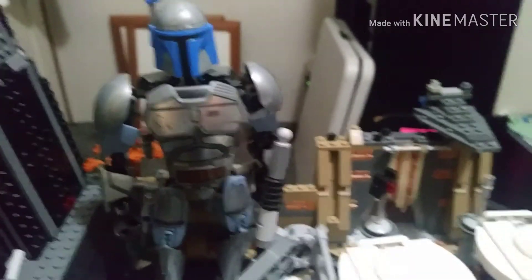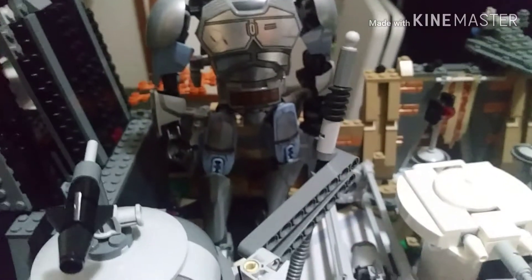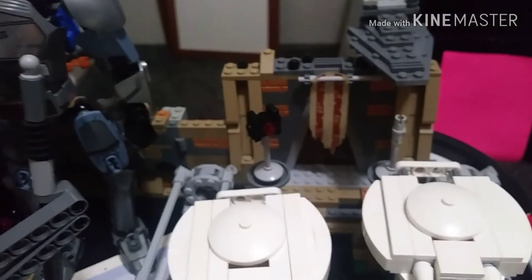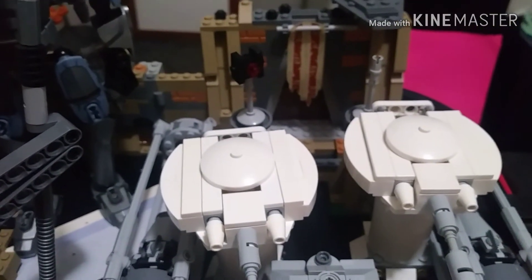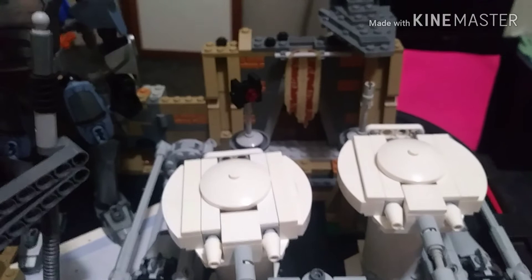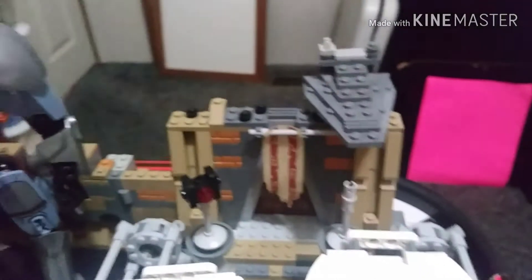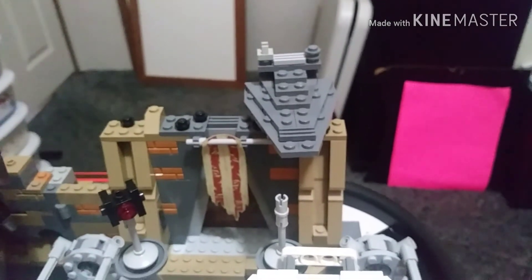Here we have the Battle of Geonosis set — honestly a really good set. Even though I didn't get all the minifigures and was missing like three, I got the set I really wanted and it doesn't matter. Over here we also have our custom mini Imperial Star Destroyer, which I do love.